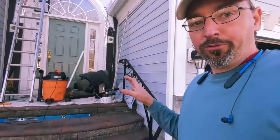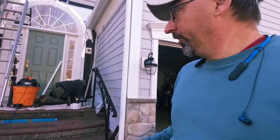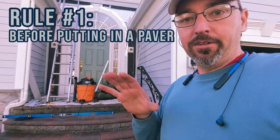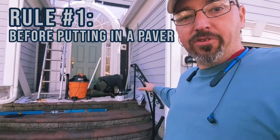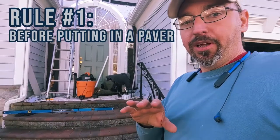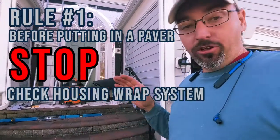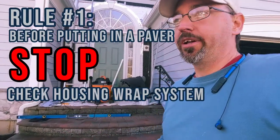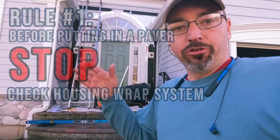If we were going to do this from scratch — the customer actually asked me that — what would we have done differently? Rule number one: before you put a cement paver or any kind of patio on the front of your house up against vinyl siding, stucco, or any of those exterior materials, stop right there. Let's look at how the house wrap system is set up and how the moisture drainage is set up. In the case of stucco, there's usually a rain screed back there with space for moisture to get through — if it was built after 2004 or 2005. Prior to that, who knows what they did.